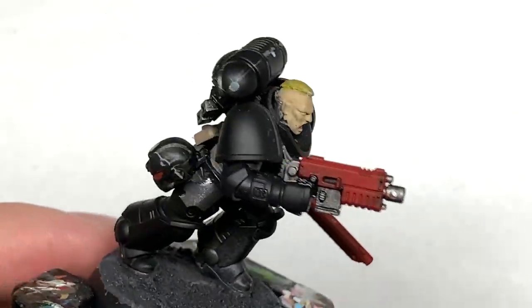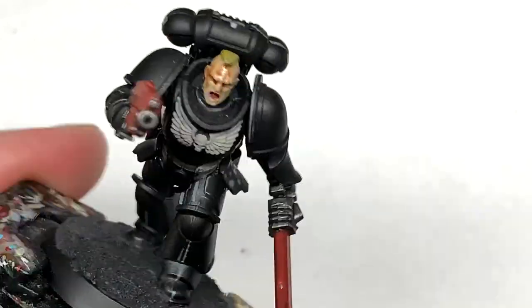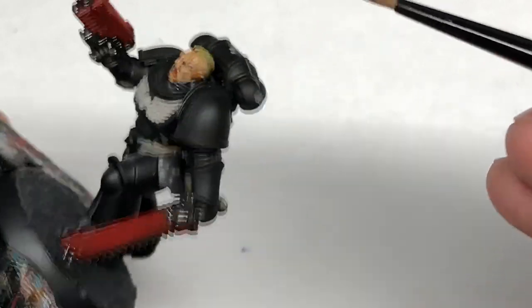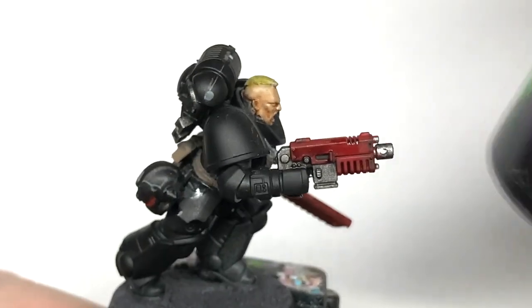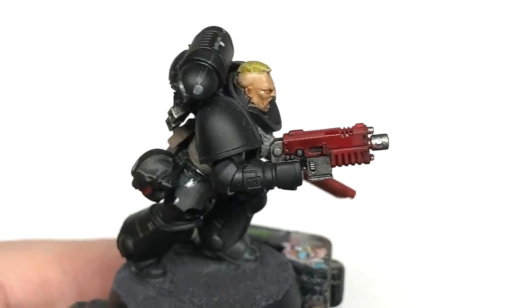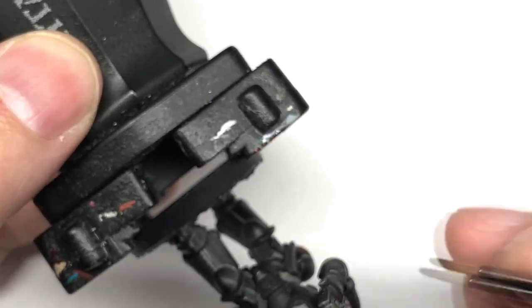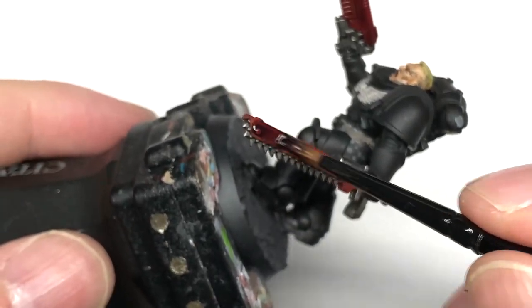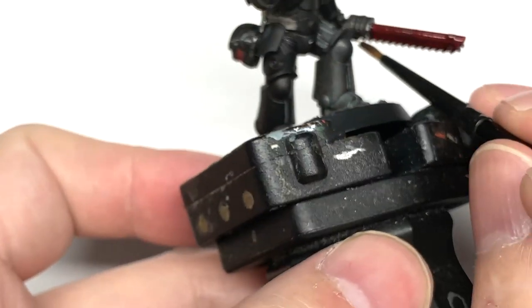Next up is Citadel Rikland Fleshshade. I'm going to use this to do his skin. Now Citadel Drucci Violet — this is going to go onto all the red parts. If you haven't done so already, you can use a little spot of Mephiston Red in his mouth and then use the Drucci Violet in there as well, and that will give it that nice bit of shading inside his mouth.